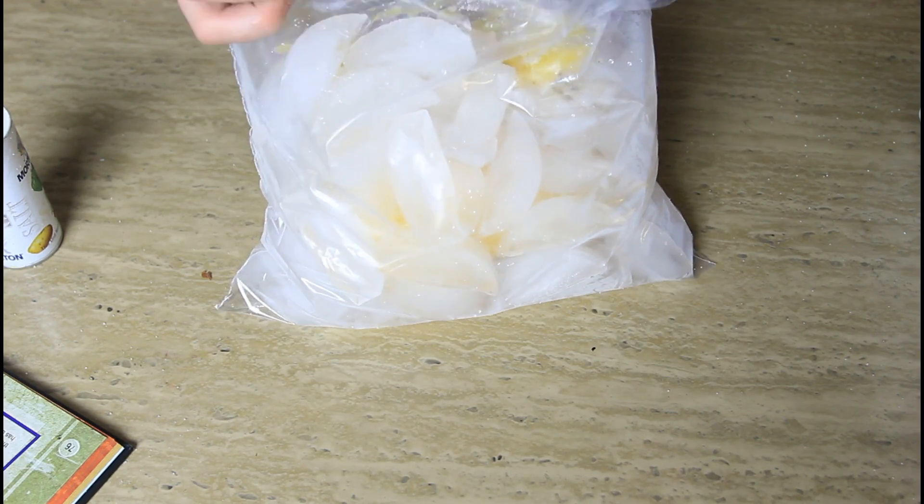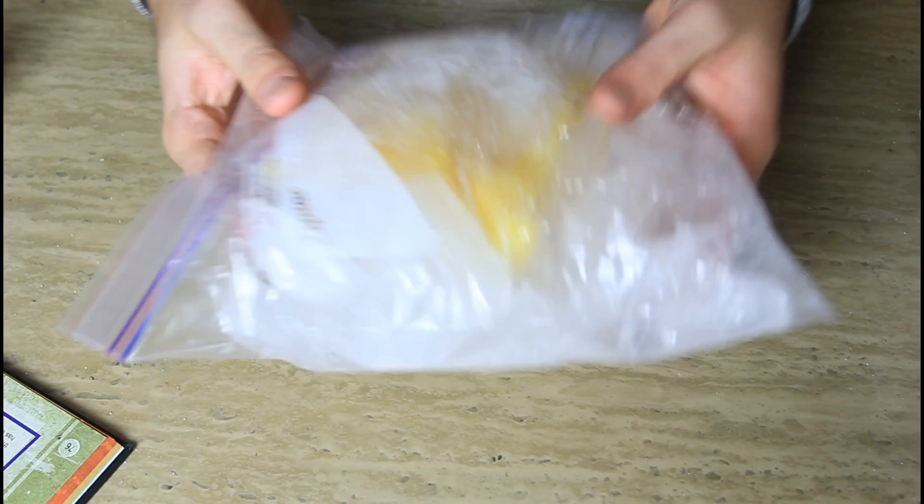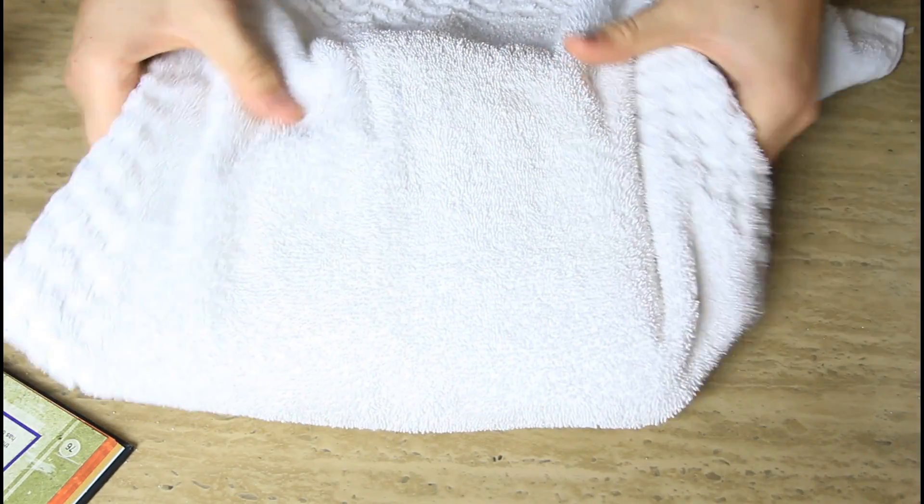So we're gonna close the ziplock bag, and you want gloves for that. Then you're gonna grab it and shake it around for 10 minutes. If the bag is too cold and you don't have any gloves, you can just put it in a towel and shake it in a towel.